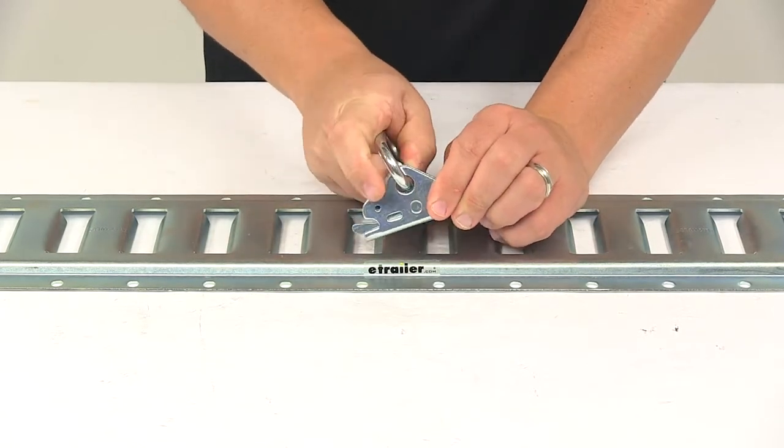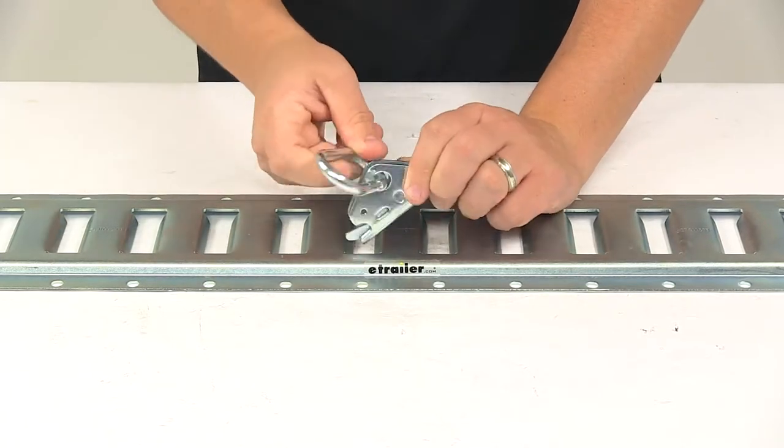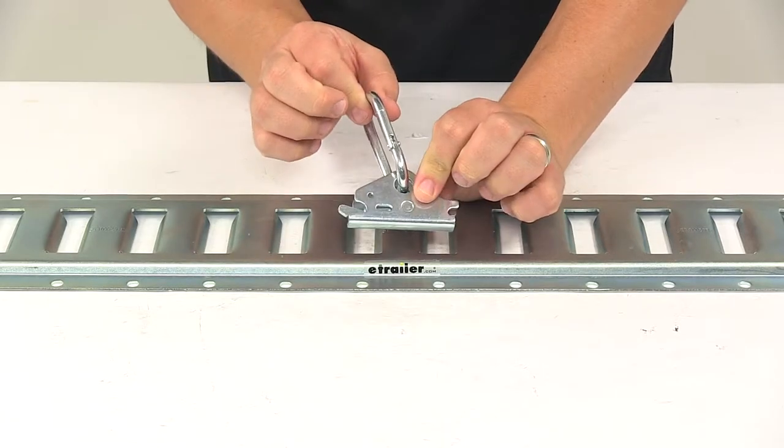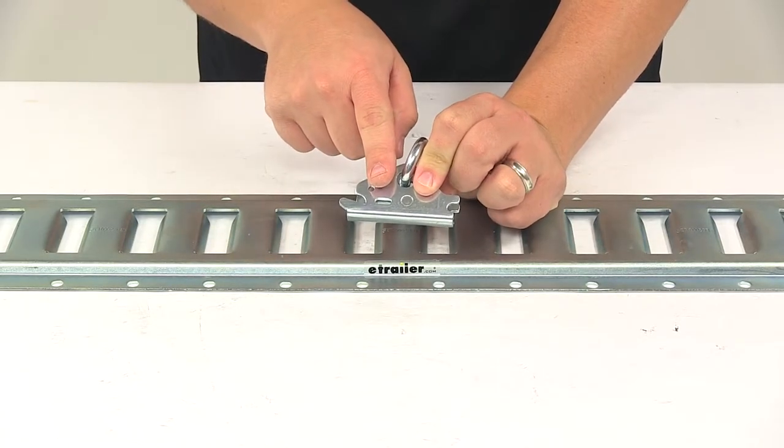With the carabiner installed, you are limited to the capacity of the carabiner. Without the carabiner installed, you are limited to the capacity of the actual fitting.